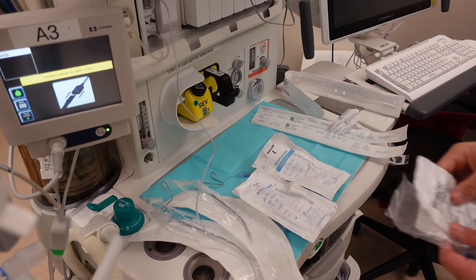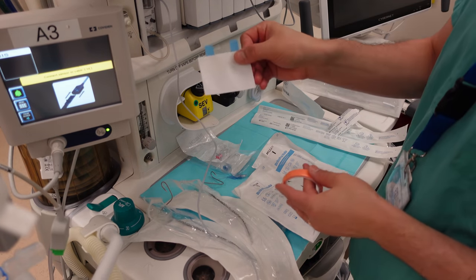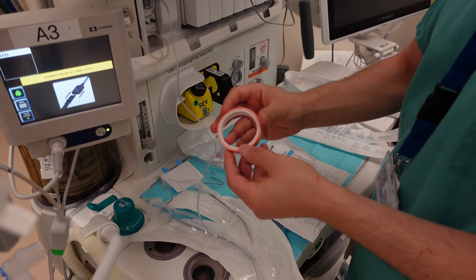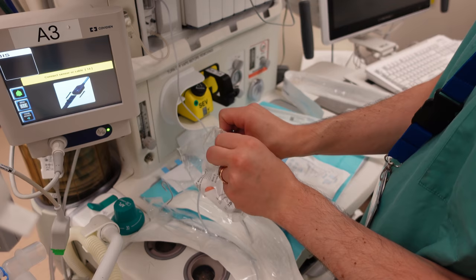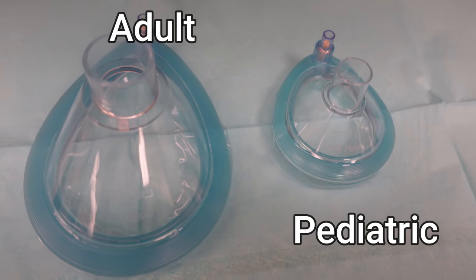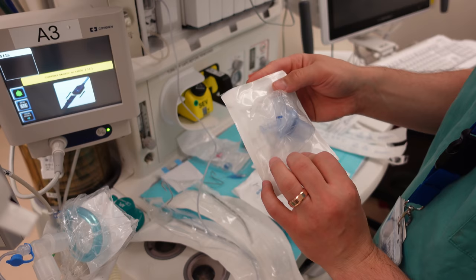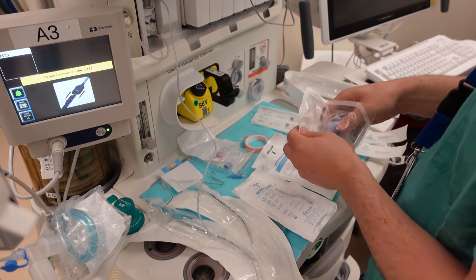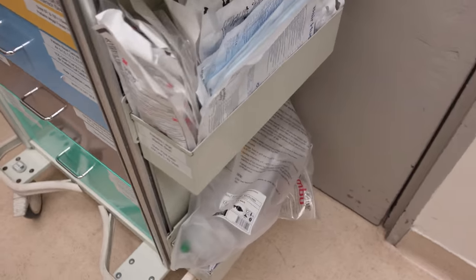Other components of my airway setup include several oral airways in case I'm having difficulty ventilating the patient with a mask and need to prop open their airway. I also want eye tape available to protect the patient's eyes from corneal abrasions, tube tape to secure the endotracheal tube, and several different mask sizes to fit over the patient's nose and mouth. Lastly, a heat and moisture exchanger helps keep heat inside the breathing circuit, which is a big source of heat loss during surgery. I also make sure I have working self-inflating resuscitation bags in a couple of different sizes.